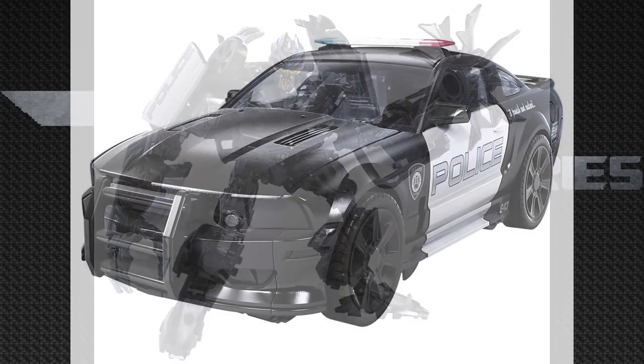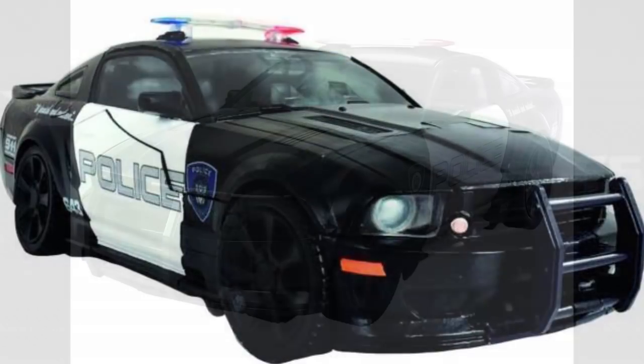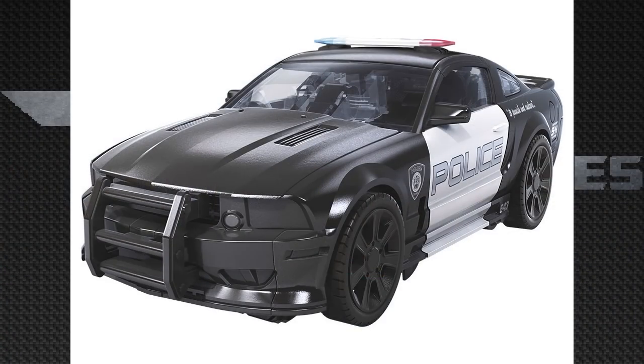Now looking at Barricade in this gorgeous vehicle mode, it looks so clean — this is the cleanest Barricade figure I can ever think of. Even those panels on the doors aren't as dirty as on the MPM, having those lines; now it's all one crisp piece without any of those lines, which looks really cool. It also has an 'Punish and Enslave' logo and a Decepticon logo, though it looks black rather than purple, which kind of blends in. I honestly don't mind, though I'd prefer purple for movie accuracy.